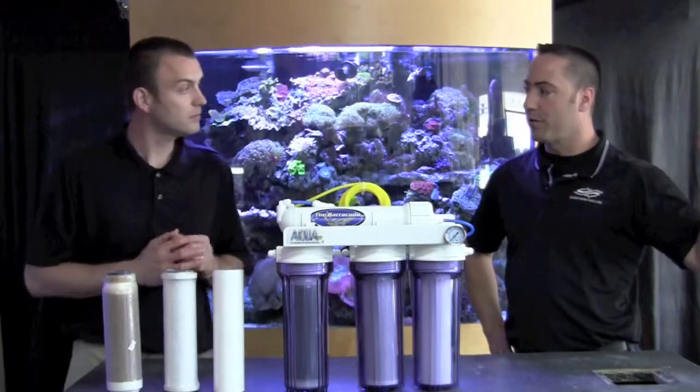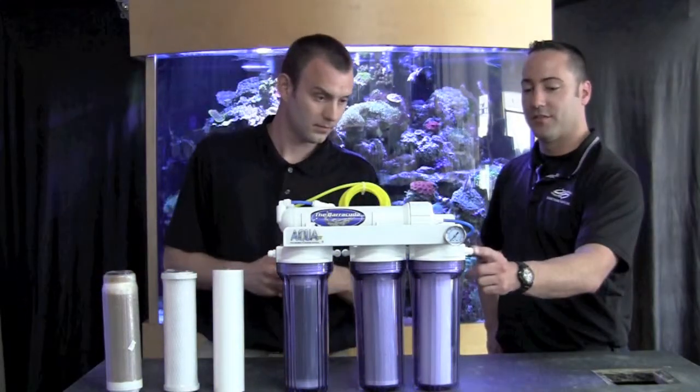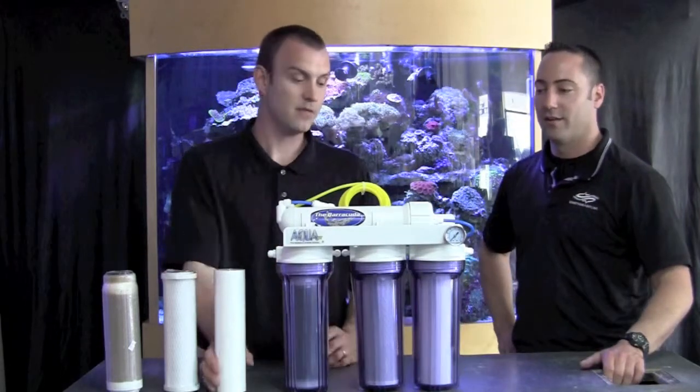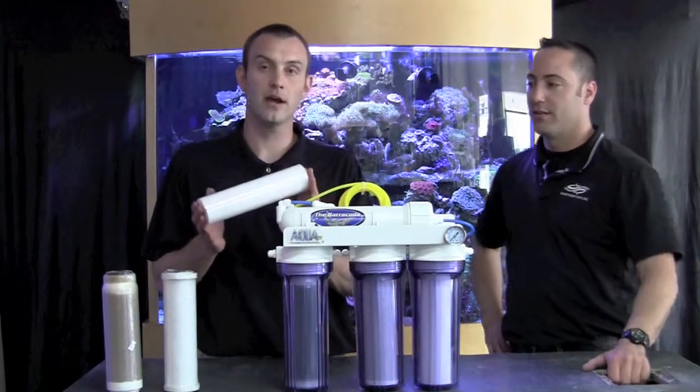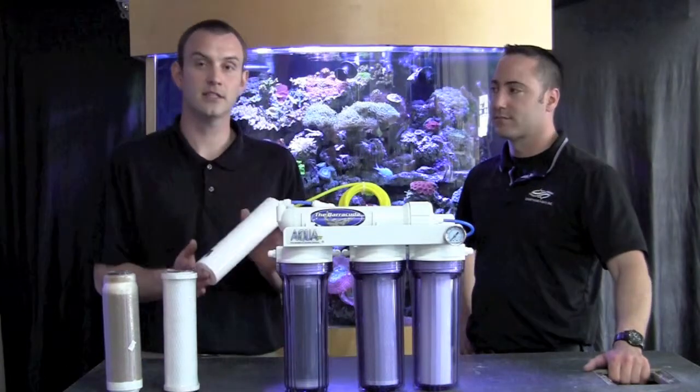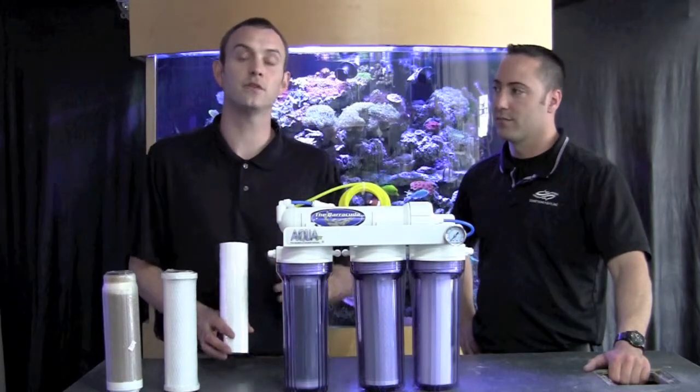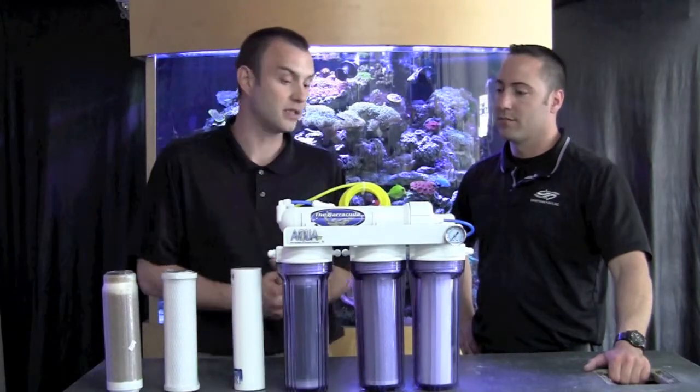So the tap water comes into this canister right here. From there it goes through a one micron sediment filter, which basically takes all the big coarse chunks out of the water, and if changed regularly will save the filters downstream in the rest of the unit.